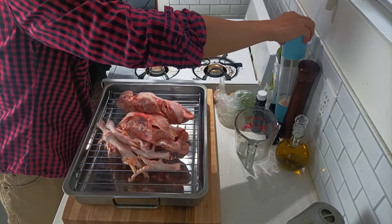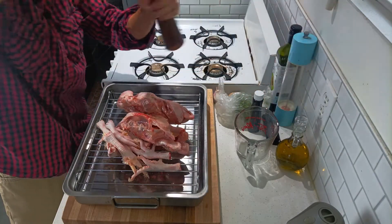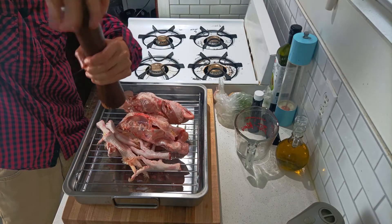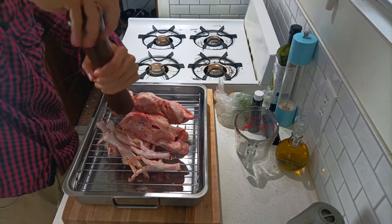The Redmond pink sea salt is actually really good, and it's mined in Utah, so it's more local here — less transportation, better for the environment.